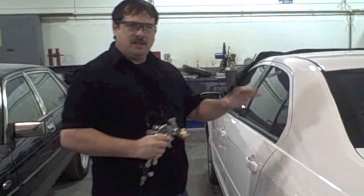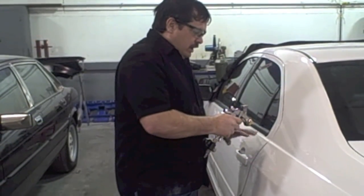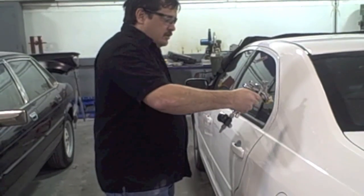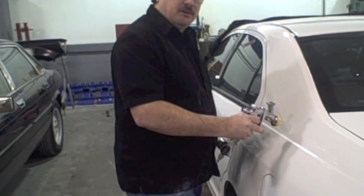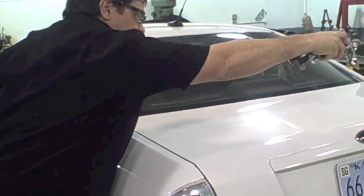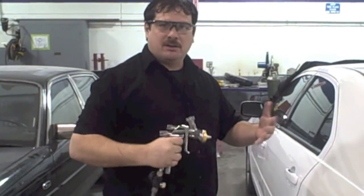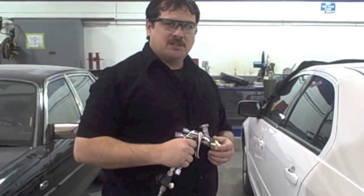Concentrate on your speed and distance. It's recommended to start with 8 to 10 inches away from the surface — that gives you more control. Remember, if you get closer you have to move faster, and if you have to reach further away you need to slow down. Working speed and distance together can be hard and confusing at first, but you kind of get a feel for it, develop your own style, and it becomes second nature.